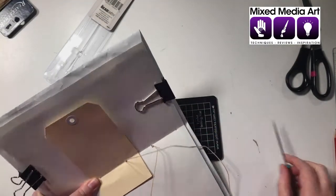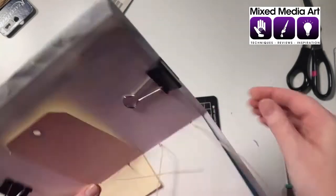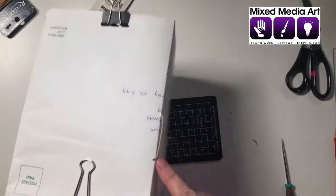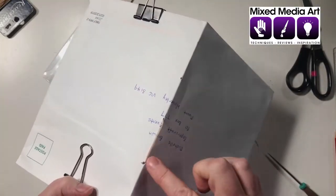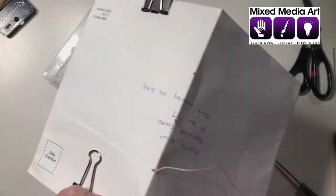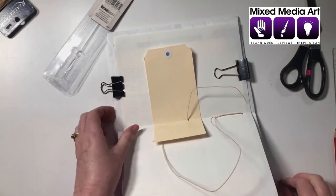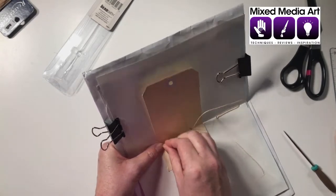Our next move is to go to the end hole - top or bottom - then push it back from inside to out and pull it firmly, not too firmly that we tear the holes but just firmly enough. We can adjust at the end to get the tension right. Turning it back over we want to come back in to the next hole. You might need to use the awl to open up that hole - you don't want to split the string that's already there or you won't be able to adjust it because it won't flow freely. You can see it's starting to give us that nice edge.